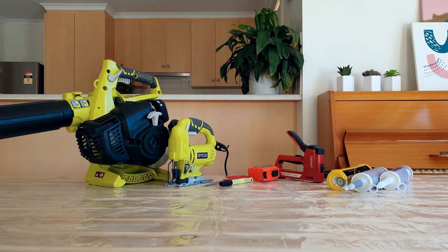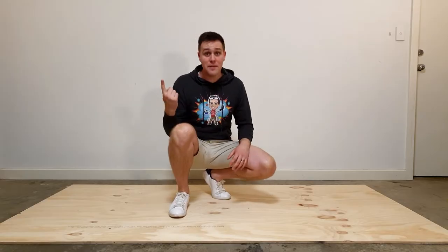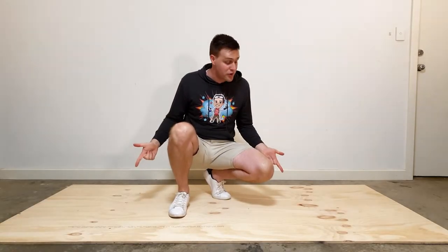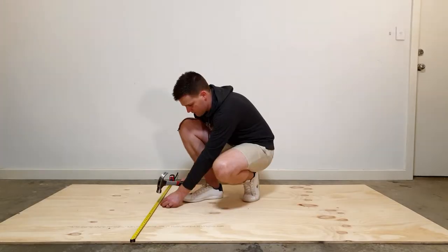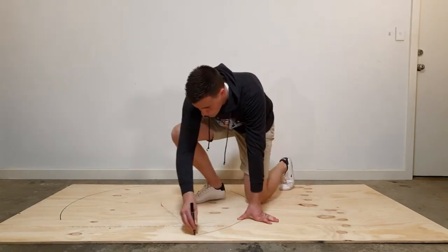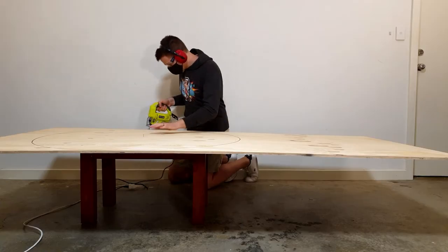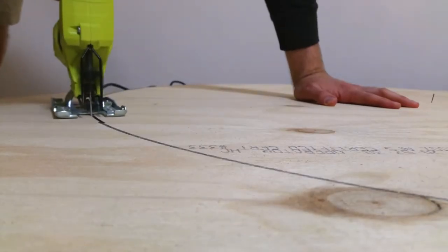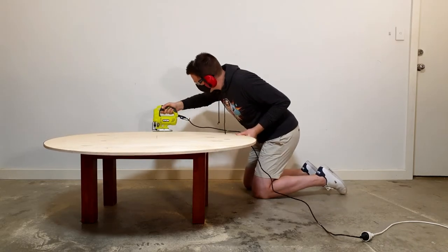I'm here in the garage and I'm going to show you how to make a hovercraft. The first step is to cut a circle out of your plywood with a diameter of 1.2m. To do this, hammer a nail into the middle of the plywood and use a piece of string 60cm long to draw a circle. Place the plywood on a bench or a coffee table and ask an adult to use a jigsaw to cut the circle out.